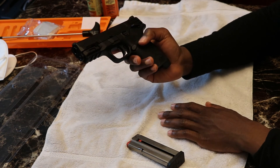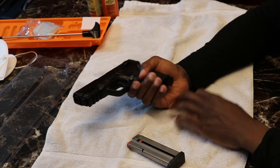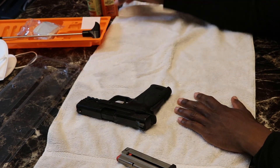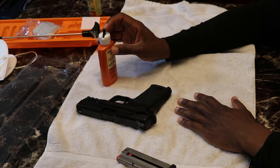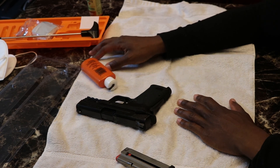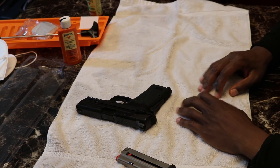Everything's coming out like it's supposed to — firing pin looks good. And that's how you clean your Smith & Wesson 9mm EasyShield with the Hops 9 cleaning kit. I'll add the link to this in the description of the video. Any questions, just like, comment, and subscribe — I will get back to them as soon as possible. Thanks for watching.